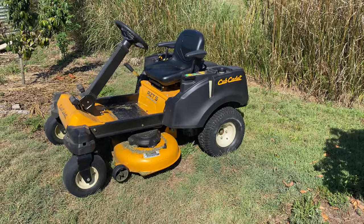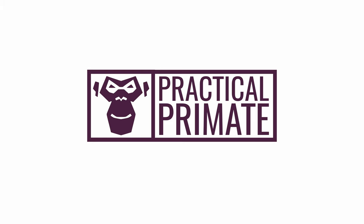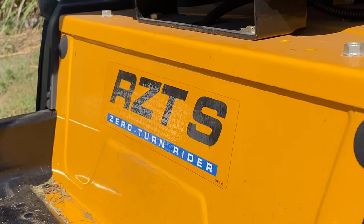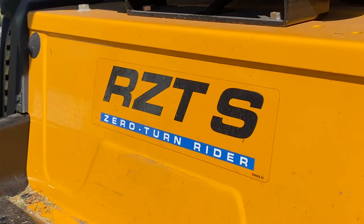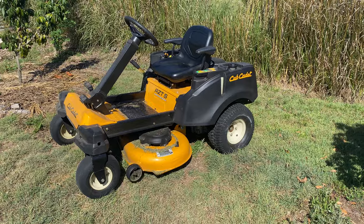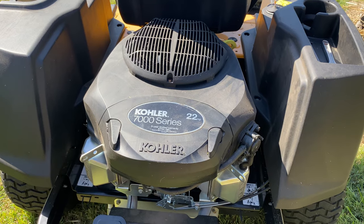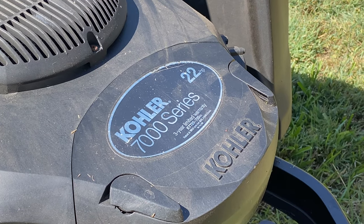In this video I'll share the first service of my Cub Cadet RZTS Zero Turn Lawn Mower. I chose this model because I wanted a zero turn mower to get around all my fruit trees, but I also enjoy using a steering wheel over the levers. I went with a 42 inch deck so it was a little bit narrower to get in amongst the fruit trees, as opposed to the 46 or 50 inch model. My one came with the 22 horsepower Kohler 7000 series motor.